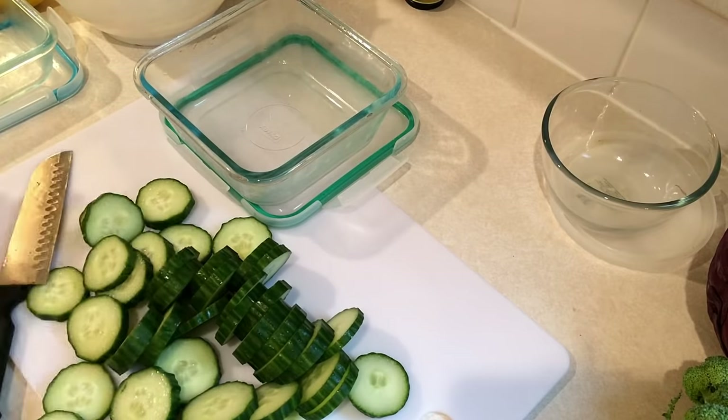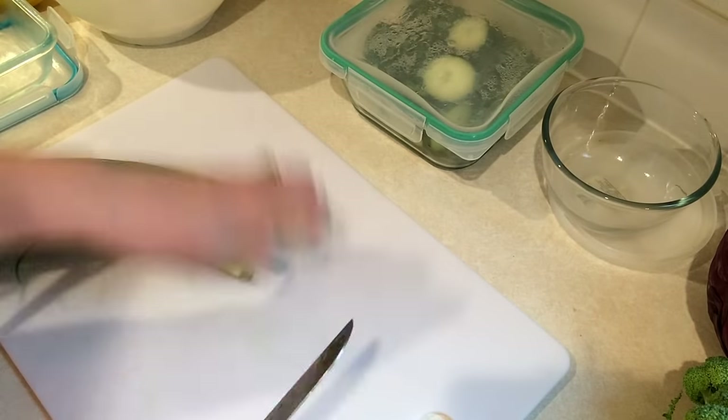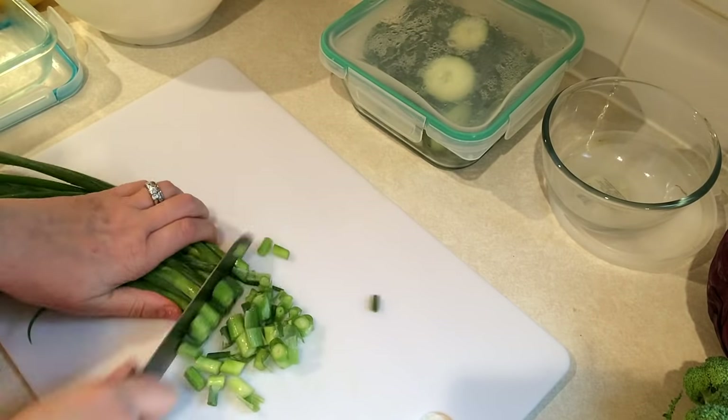I try to do this type of prep every week. If I don't do anything else, this is definitely one thing that I always do.